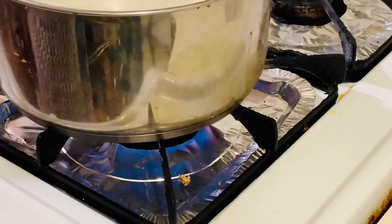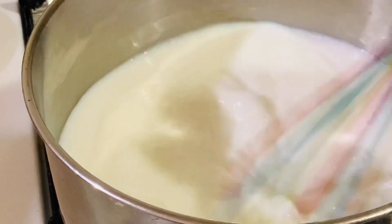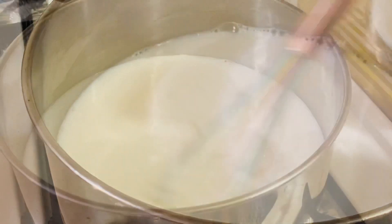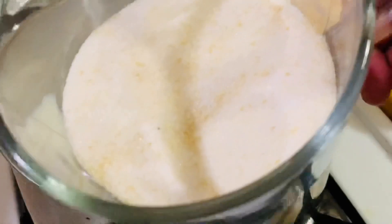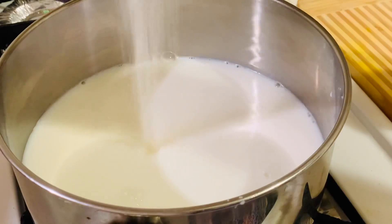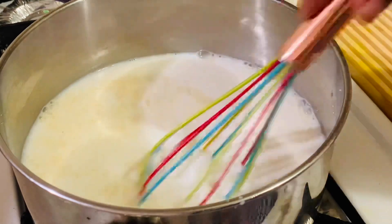Now let's start boiling the milk. Cook on medium to low heat and keep mixing, otherwise the bottom will burn. Now let's add the gelatin and sugar mixture, then keep on stirring.